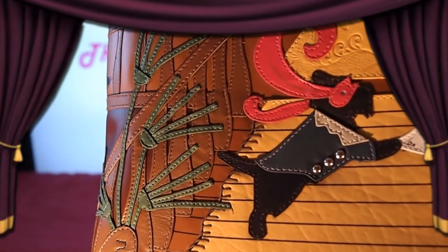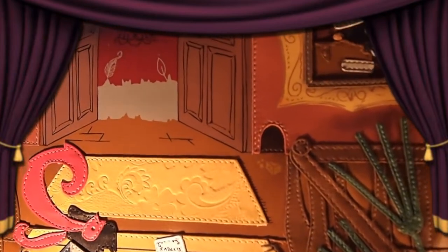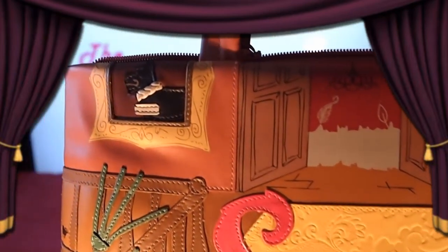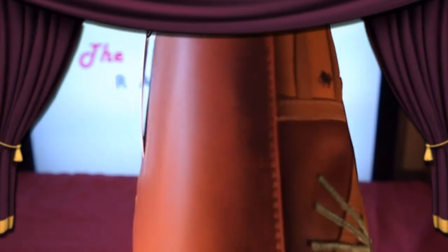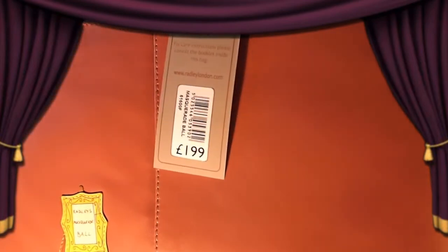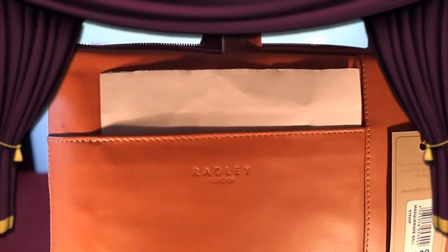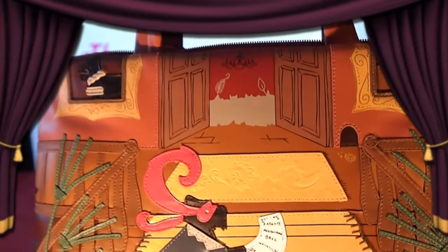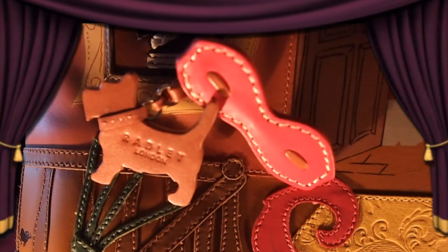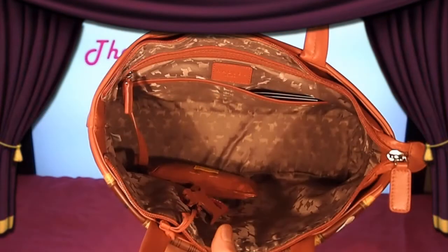Now as we look closely at the bag's detail we can see how well made this bag truly is. The detailed stitching and intricate images are amazing to view up close. Radley looks smart wearing his masquerade ball mask. Embossed fleur-de-lis details are on the rug at the entrance to the ball, and the written invitation Radley holds makes every last detail of this bag exceptional. The small details like the dog tag, the extra masquerade mask tag and the coin purse make this bag even more adorable.